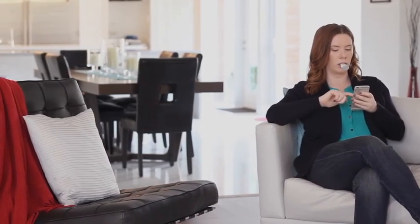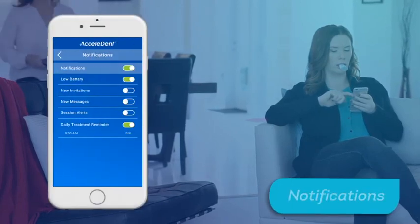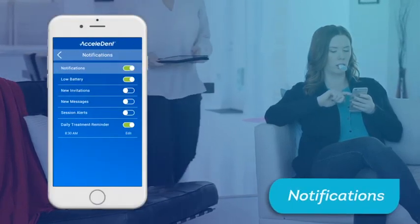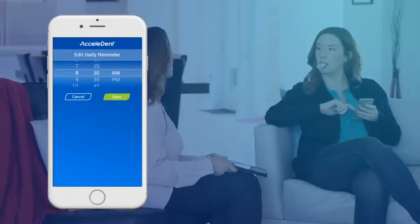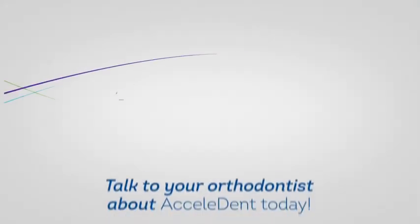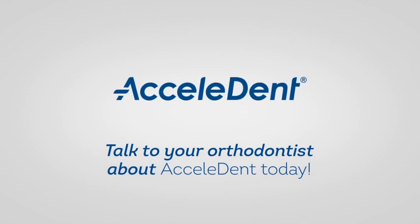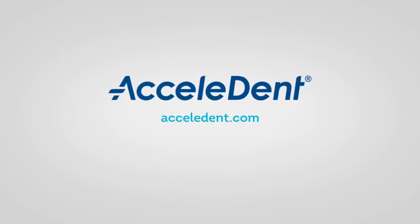To set up a daily reminder in your Accelident app, navigate to the Support tab in your app and tap on Notifications. Make sure your notifications are on and select your preferred treatment reminder time. You will then receive a push notification every day at this time, even if your app is turned off. For more information, please contact your orthodontist or visit Accelident.com. Thank you for trusting Accelident to partner in your accelerated orthodontic journey.